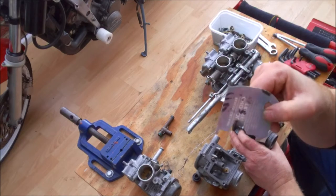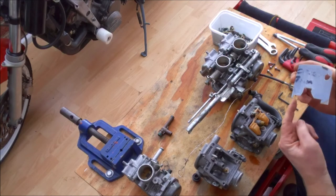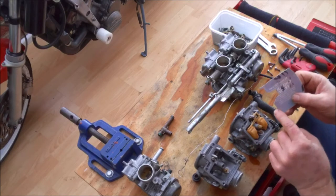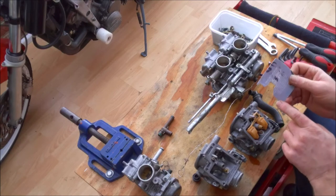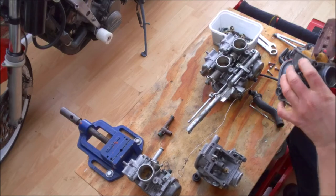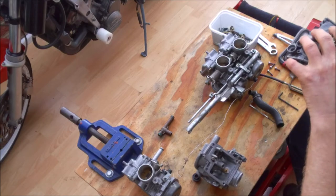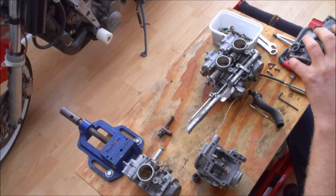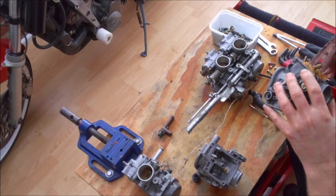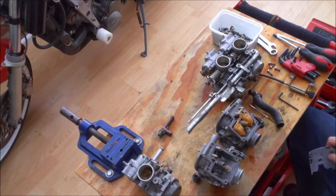I did actually have someone ask me about the float bowl dimensions. It's really quite simple - the dimension across just needs to be wide enough to clear the floats, and then your critical dimension is your float height, which in this case is 8mm. Obviously because we swapped everything around it's probably affected the float height, so let's just double check. Amazingly it's still spot on - remembering of course you've got to hold the carbs at 45 degrees because of the little plunger which causes them to drop a little bit further.